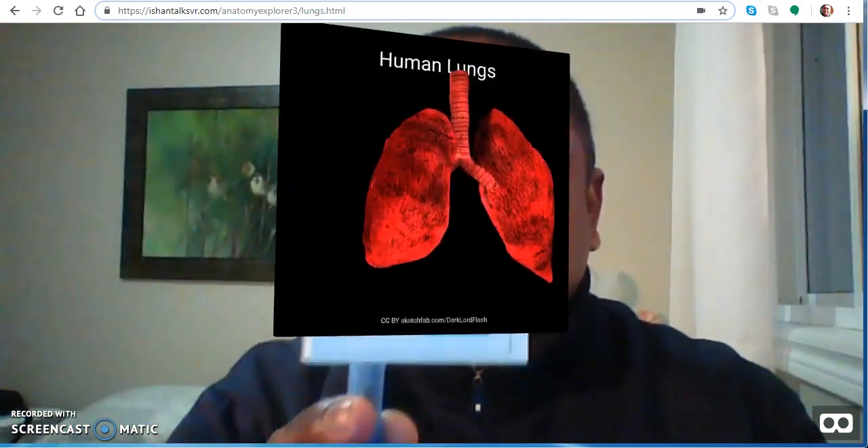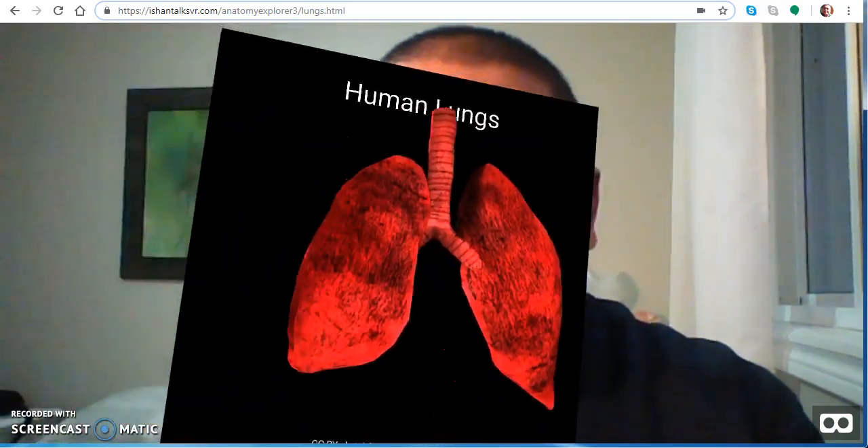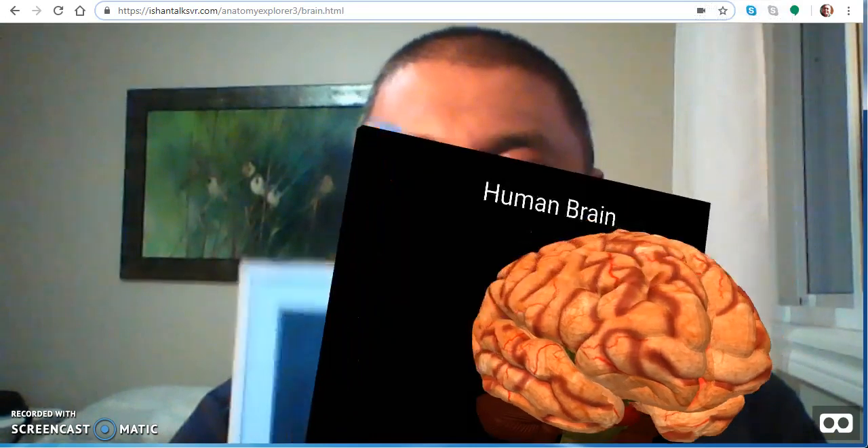Going into the lungs, and finally to the brain.